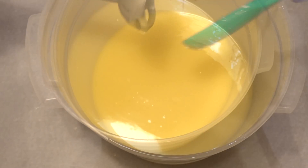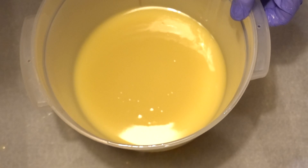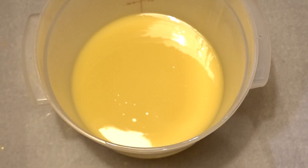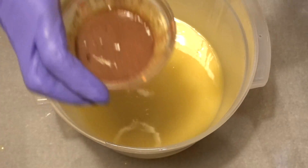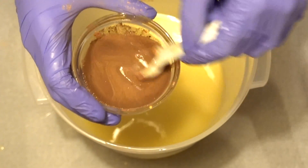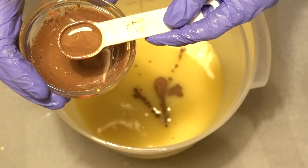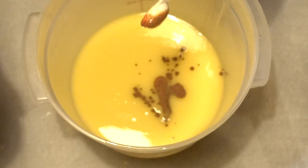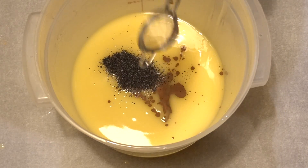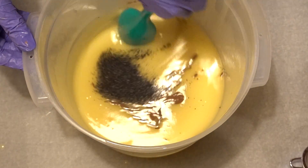Now I'm splitting into four parts of soap, one for each layer. I'm going to start with the base layer, which is going to be brown and have some poppy seeds. I'm taking roughly one part and a little more for this one, and the rest will be for the other brown. Adding the poppy seeds and mixing that in.